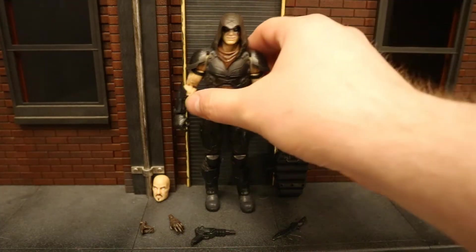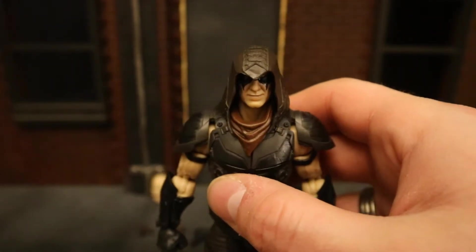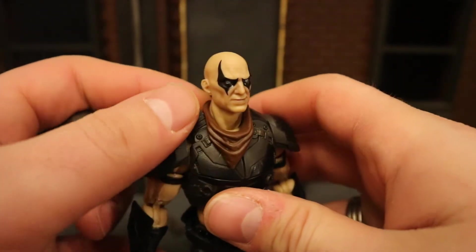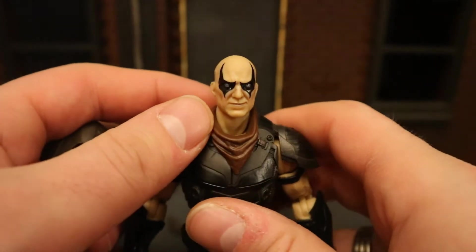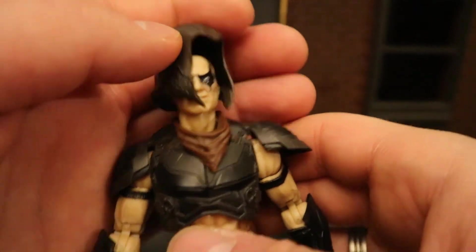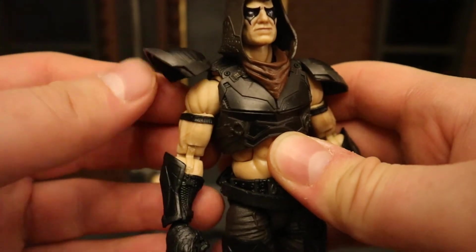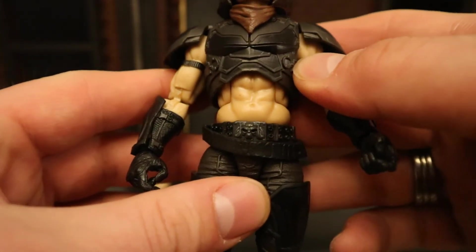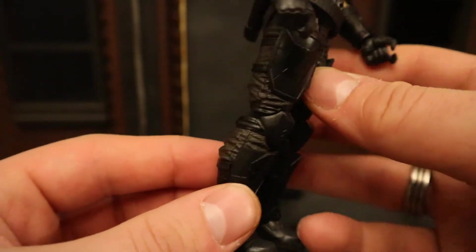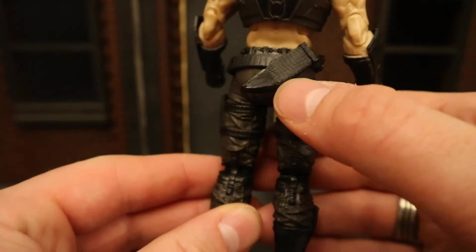This is Zartan. He's got a hood over his head — kind of reminds you of a snake, the way it's pointed at the top. You can remove it pretty easily to see his bald head, and the paint over his eyes is very well done, looks very sharp and clean. He looks sinister. He's got a bandana around his neck, armor on his chest and shoulders — very soft, so it won't interfere with articulation. Look at those abs, and his pants look very good — you can see the different wrinkles in the cloth, separating the material from the armor. He can holster his knife in the sheath on the back.